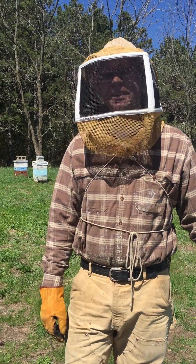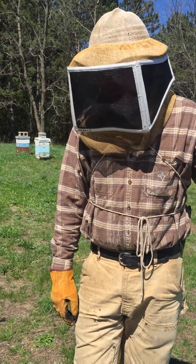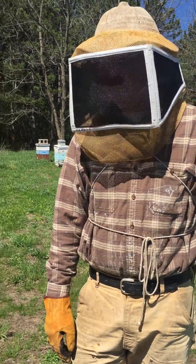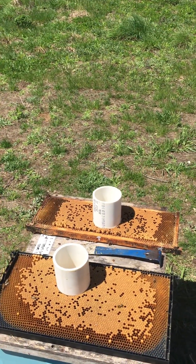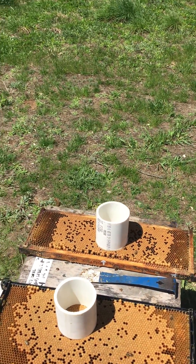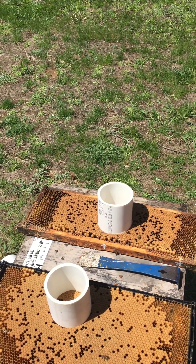Hey Travis. Hey Kiara. What you doing? We are hygienic testing our metro line in Queens down in Stillwater, Minnesota. It's April 29th, 2016. We're on our third or fourth hive right now.